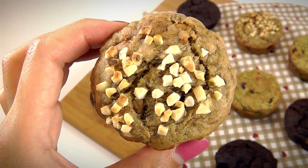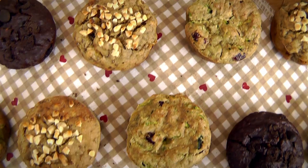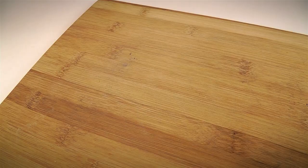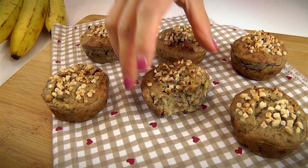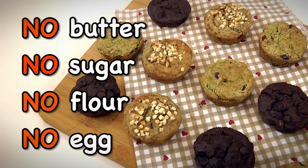Nutty banana muffins, chocolate peanut butter muffins, and of course cranberry zucchini muffins. I absolutely love these recipes because they're so easy and quick to put together, and of course you can make them ahead. So on a busy day, just have a quick breakfast bite or eat them on the go. These recipes are great for vegans. We won't be using any butter, sugar, flour or eggs.